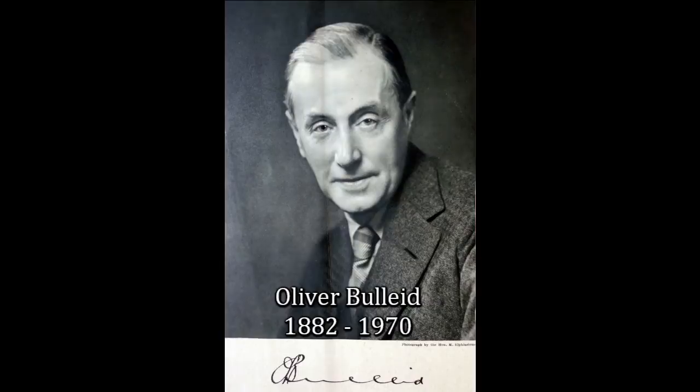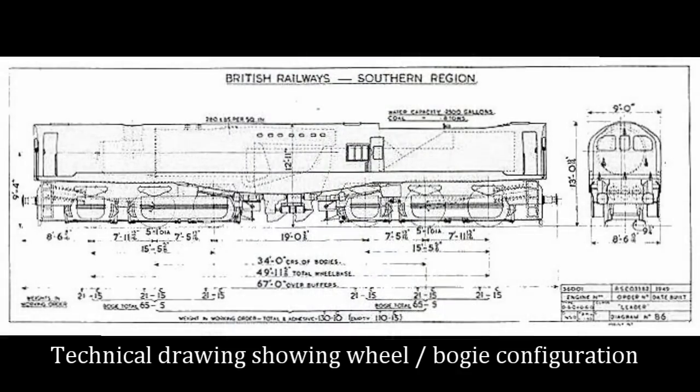During 1946, Oliver Bulleide commenced development of the Southern Railway Leader class of locomotive, an experimental design featuring an articulated engine of a 0-6-0 plus 0-6-0 wheel configuration. It was an attempt to significantly improve steam engine design and reduce maintenance in order to extend the useful life of steam-based locomotives. Bulleide's efforts were intended to eliminate many of the operational drawbacks of the then-current steam locomotives.